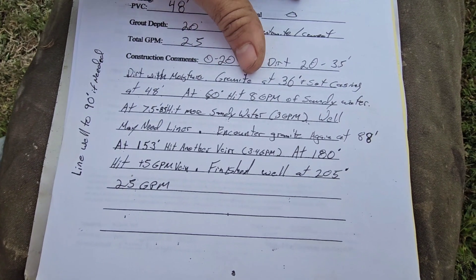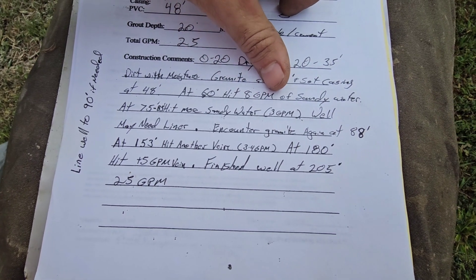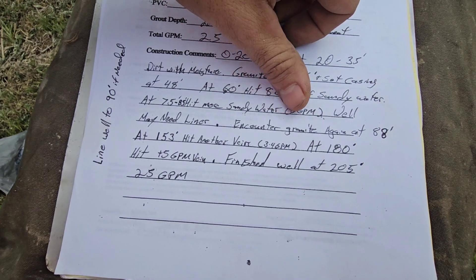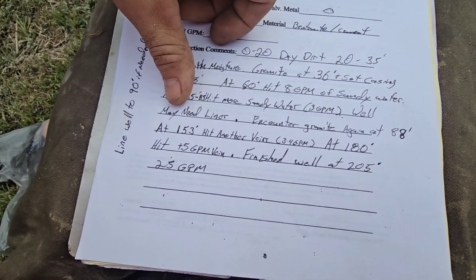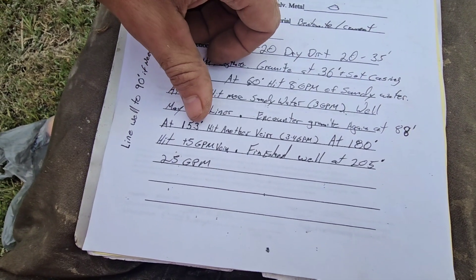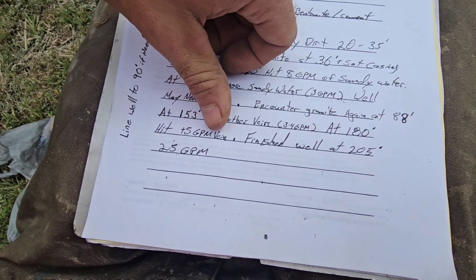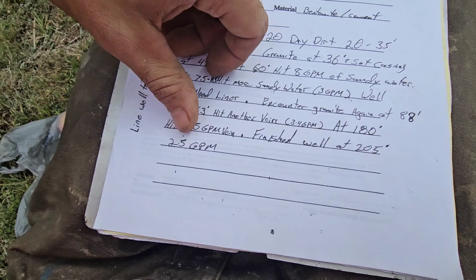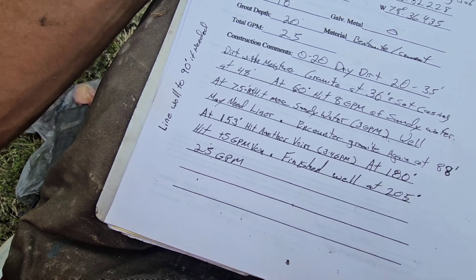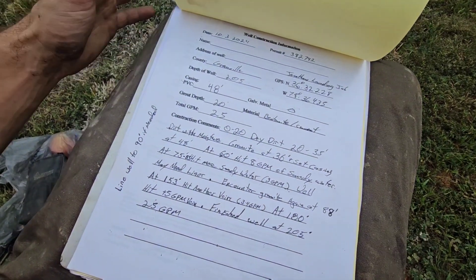Zero to 20 foot: dry dirt. 20 to 35: dirt with moisture in it. Hit granite at 36 foot, set casing at 48 foot. At 60 foot, hit eight gallons a minute of sandy water. At 75 to 85, hit more sandy water, estimated three gallons a minute — well may need to be lined. Encountered granite again at 88 foot. At 153 feet, hit another vein, three to four gallons a minute. At 180 foot, hit another five-gallon-a-minute-plus vein. Finished well at 205 foot with 25 gallons a minute. With all this information, we'll know in the future if he ever has any troubles — we simply line the well to 90 foot if needed. Gotta have notes.